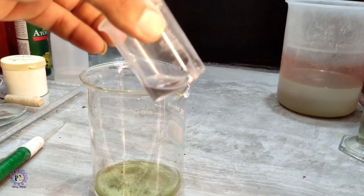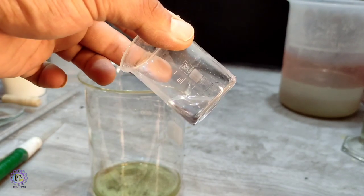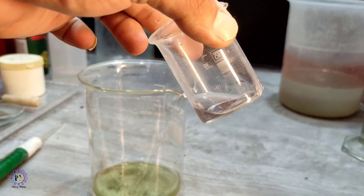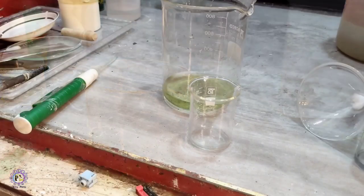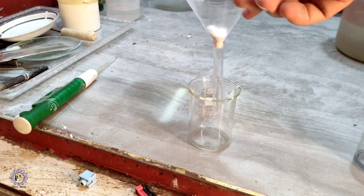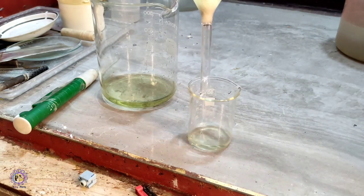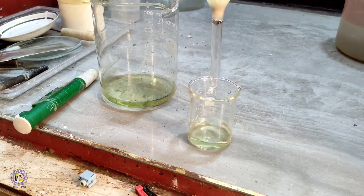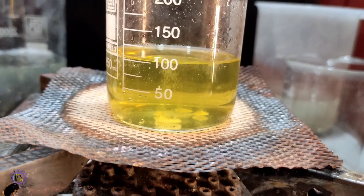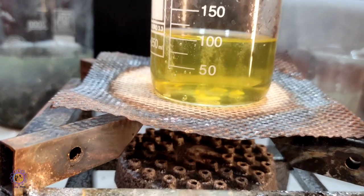The metallic sludge from the cathode is dissolved in aqua regia to be refined, then tested with stannous chloride solution. There is a very dilute solution of gold in the aqua regia sample — exactly what I expected from this amount of low-grade pins. The solution is filtered, nitric acid is neutralized using sulfamic acid, and then SMB is added to drop the gold.